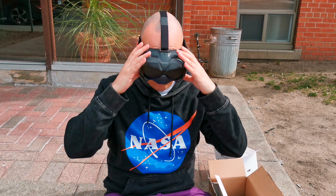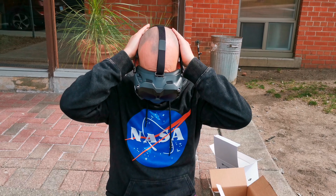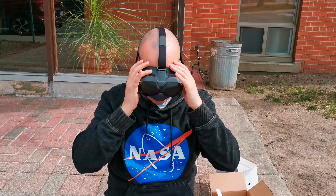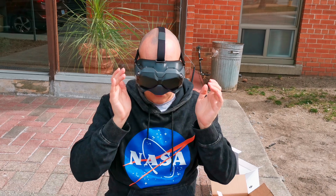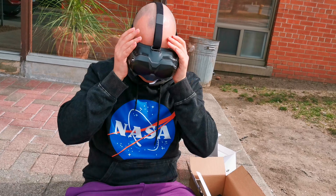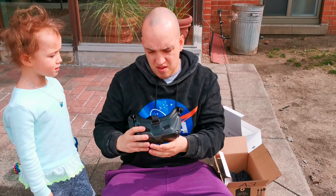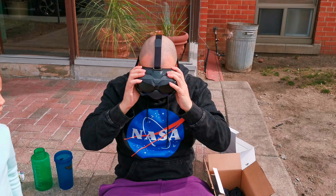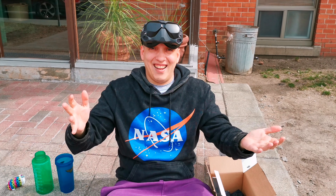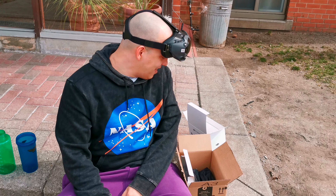This does not feel comfy at all. Is my head too bloody big for the straps? That's really too tight. I mean, you can see my head doesn't look comfortable. And it lets a pile of light in too.